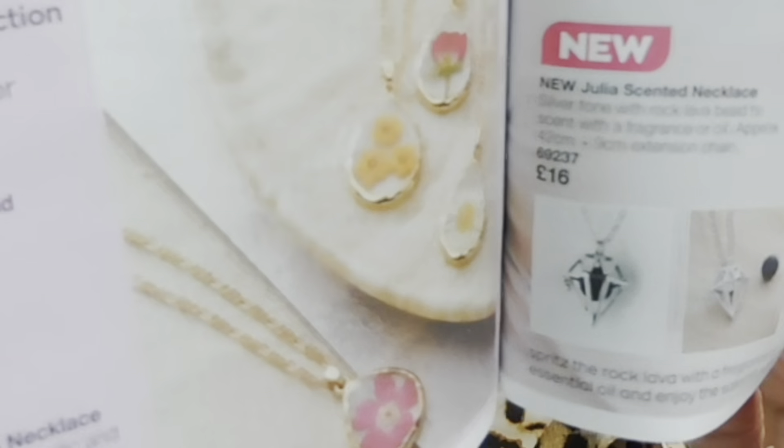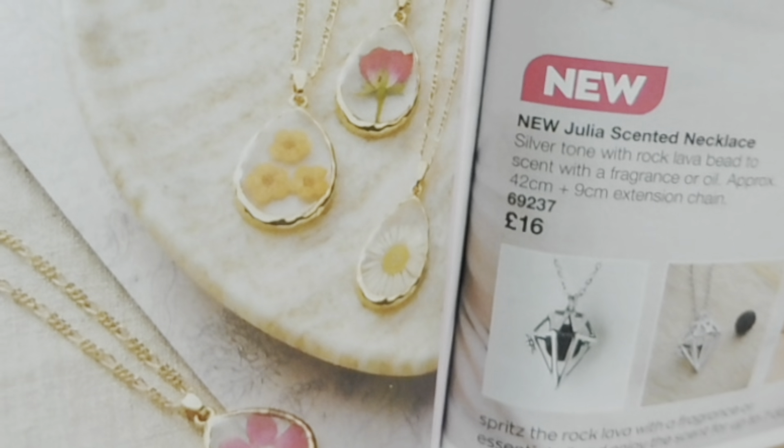This is the Verbena - let me find it in the book because I think they do maybe four of them. They have got Rose, Verbena (which is the one I've got), Daisy, and Daffodil. It says gold tone with acrylic and real dried flowers, with a 42cm plus 9cm extension chain. These are £7 - what a brilliant price! They are absolutely gorgeous. I might have to order another one, keep this one, and order one to put away for somebody.